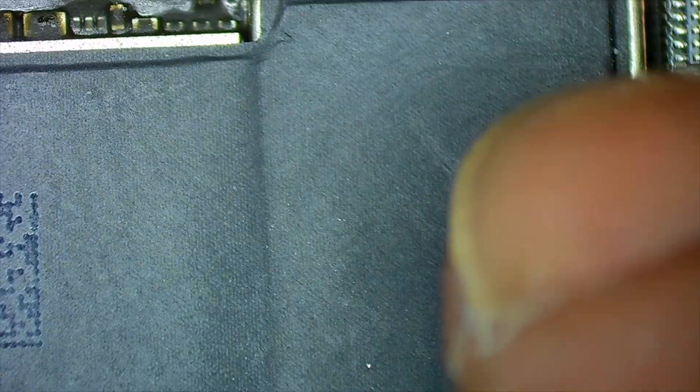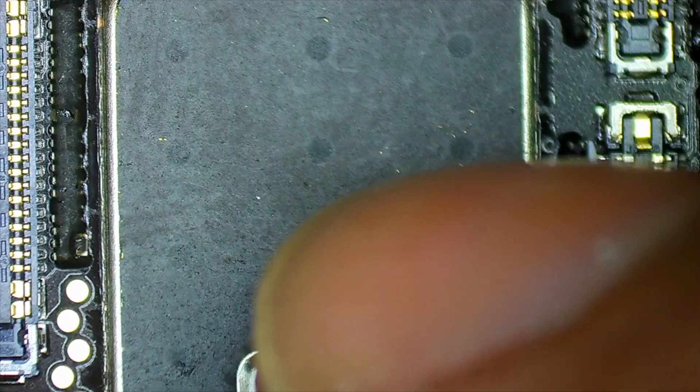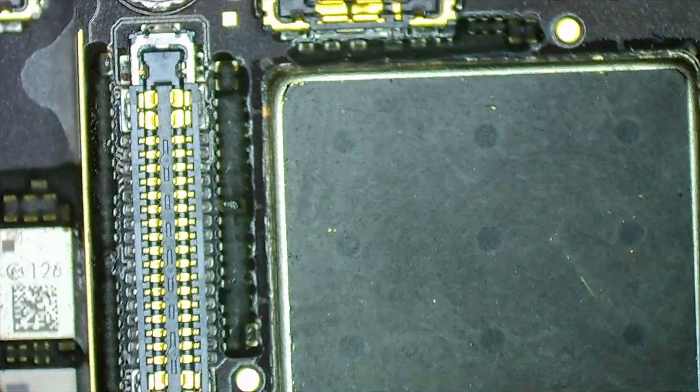I cannot see it — maybe it's under there, maybe it's in the second layer of the board, maybe it's on the back side of this layer. In a perfect world the short would be completely gone, but I'll use the thermal camera again and hope the faulty component will be on the surface.